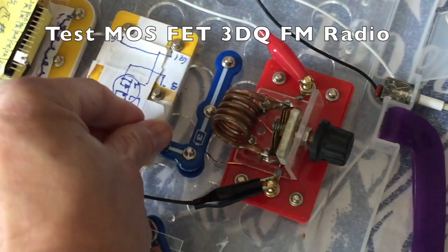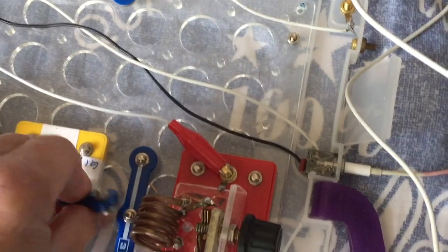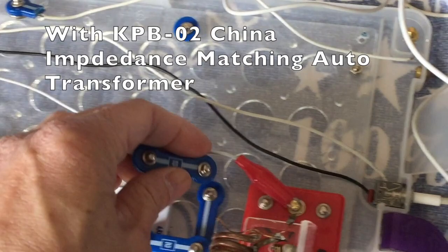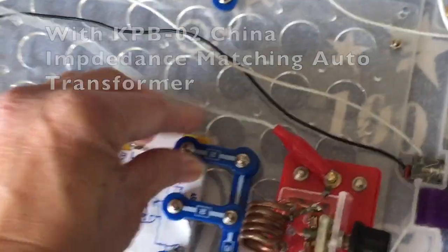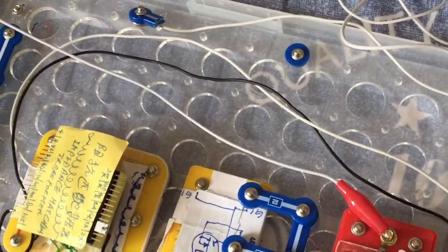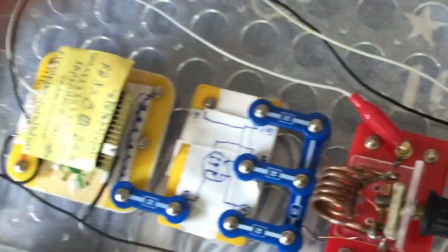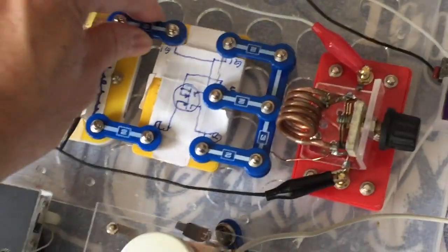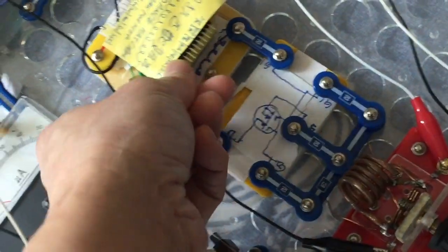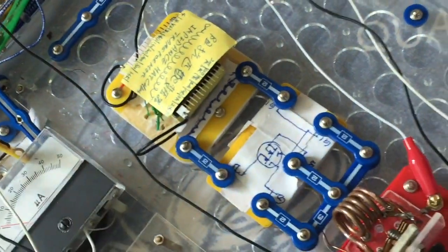I also added an impedance matching transformer, which is the KPB02 I got from China, to match the output to the impedance required to gain the maximum energy transfer. This is very important in crystal radio because crystal radio is a matter of harvesting everything you can get from that antenna by reducing insertion loss and matching the impedance, so you get the maximum volume out of that.